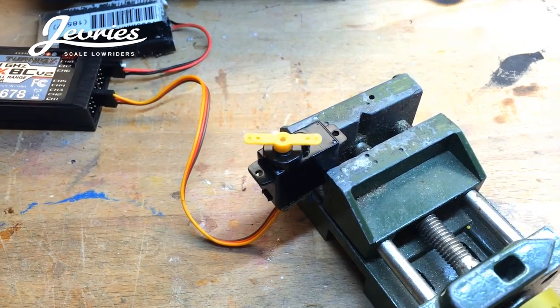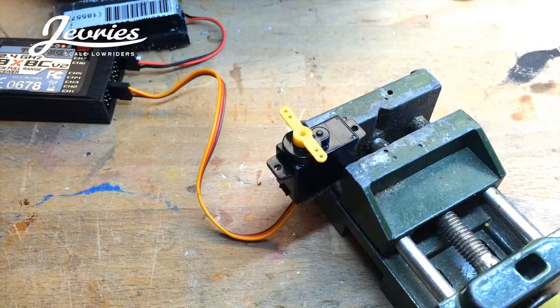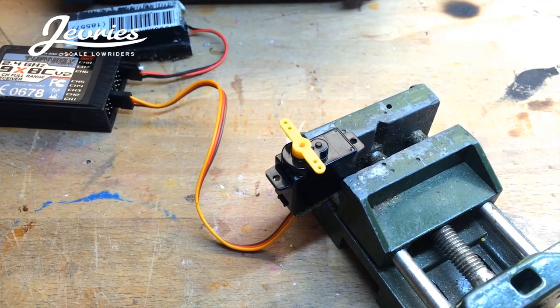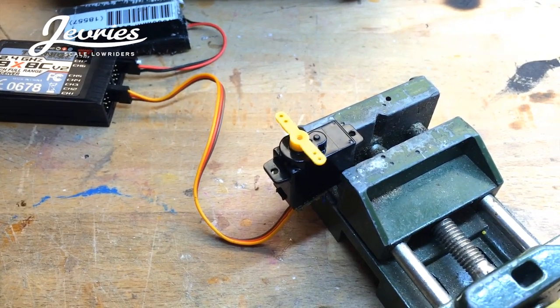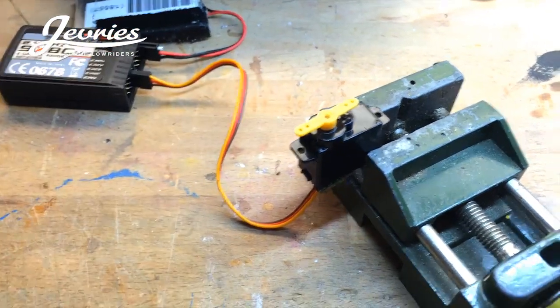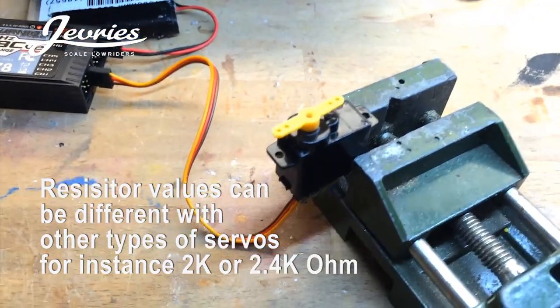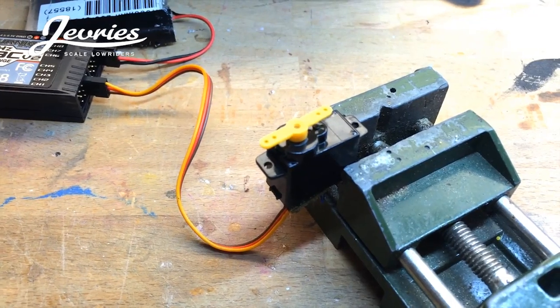Here's the new microservo I'm going to use. As you can see it only rotates approximately 90 degrees, which is not enough for the car to lift the rear suspension. So I'm going to modify it using two resistors inside — I'm going to solder the two resistors to the circuit board so it rotates 180 degrees, well almost 180 degrees, which is more than enough to lift the rear suspension.